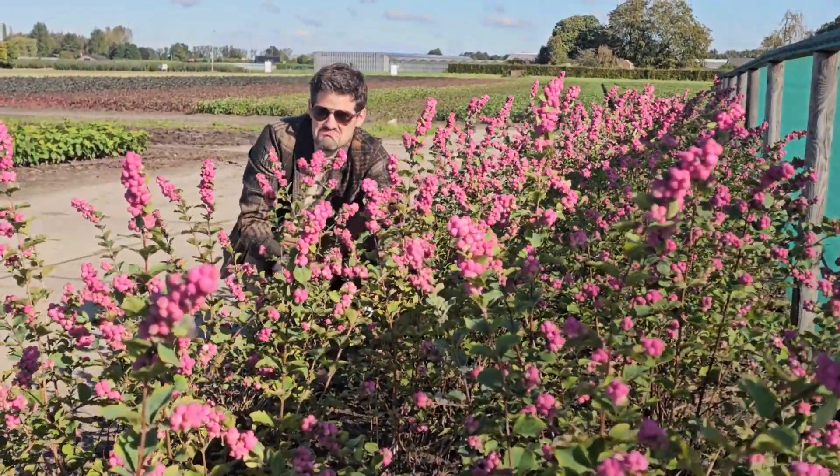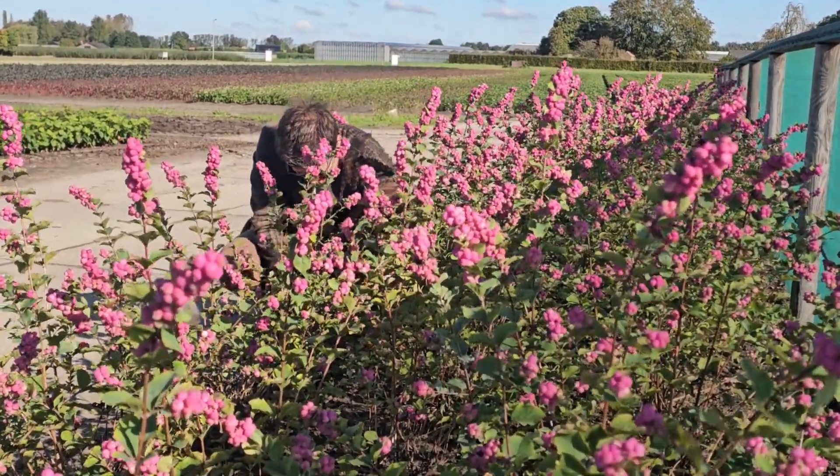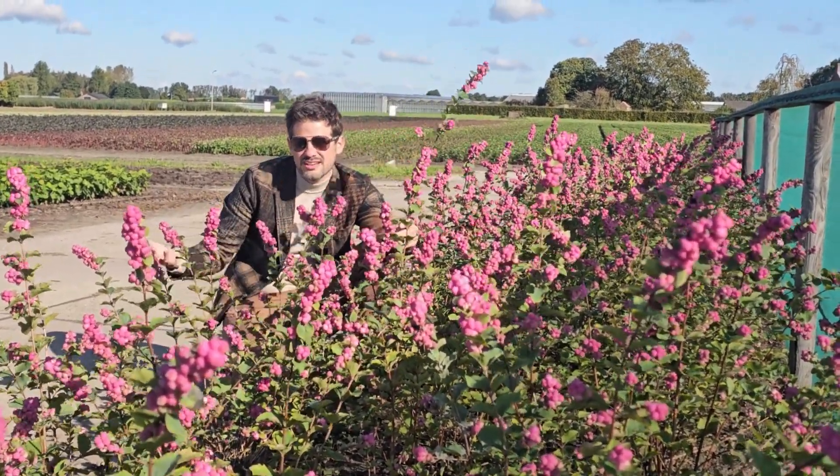The cool thing is, if you like, you can also harvest your own decorative cut flower like this, put it in a vase, and enjoy it indoors.